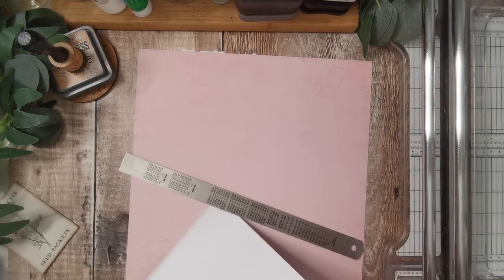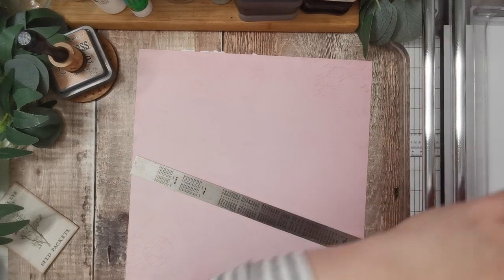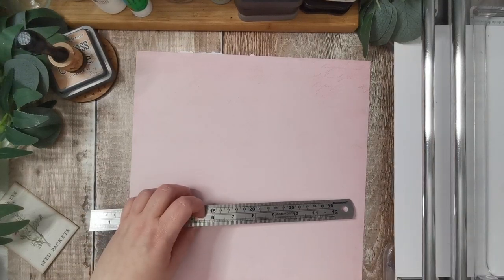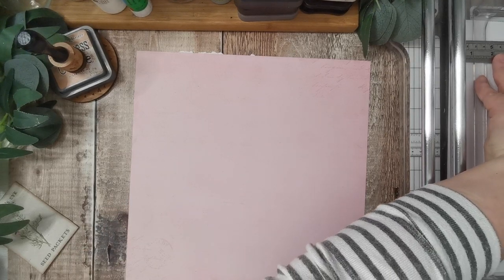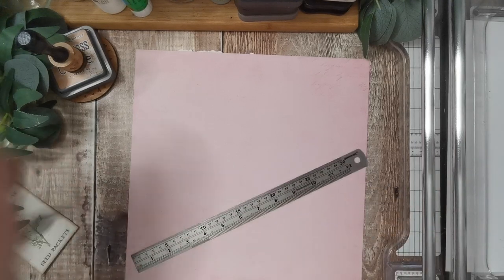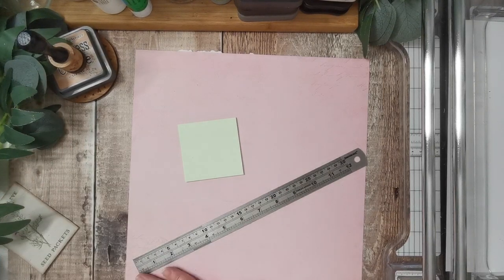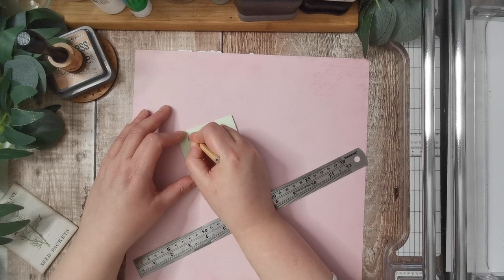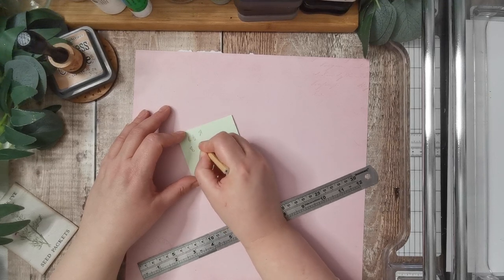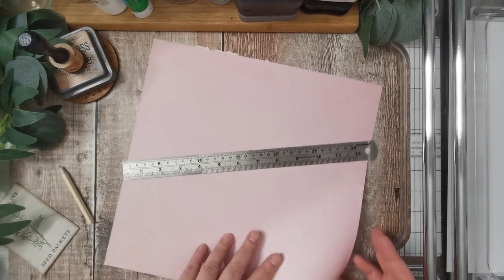We're going to try it at eight. We've also got the height to figure out. So let's try four and a half. I had the fence already — it's just run off. So we want it four and a half high and eight that way. That's if those work, so let's do that.